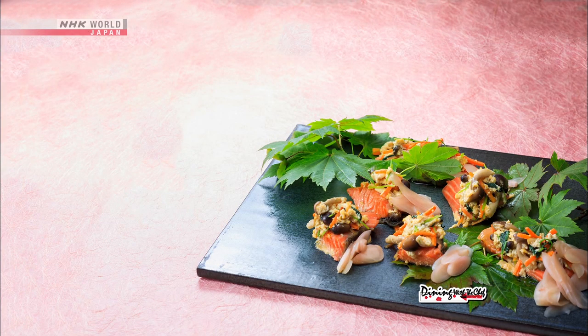Okay, now let's review today's recipes, beginning with the Nishikiyaki steamed salmon.